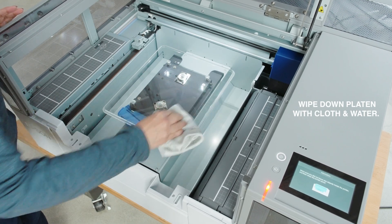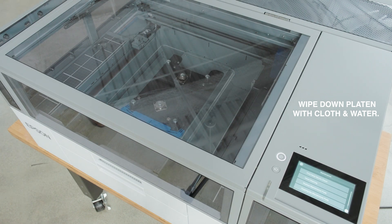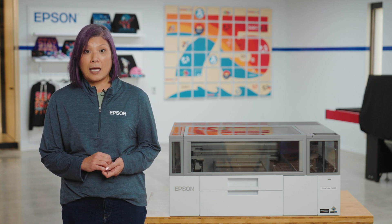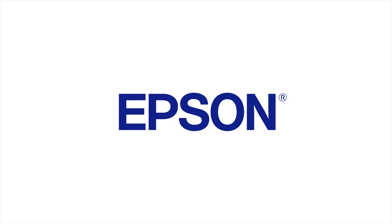Clean the platen with a damp cloth. Please review our videos for instructions on how to complete the software setup, Epson Cloud Solution Port Registration, and more.